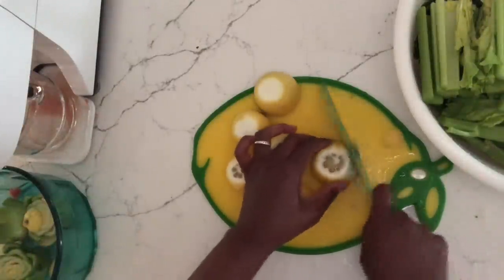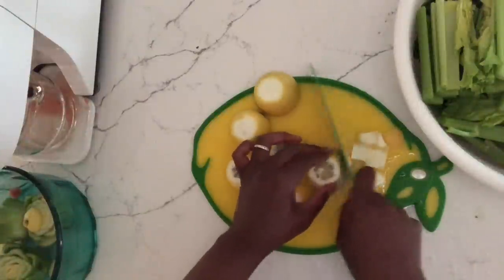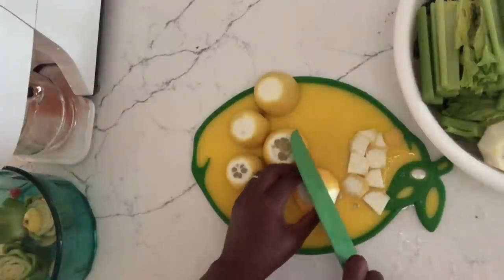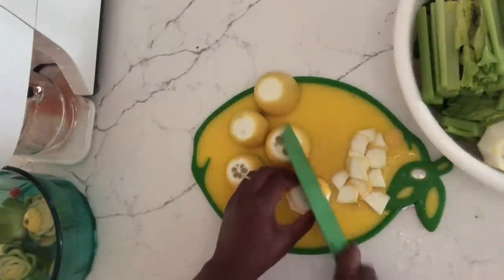That's how I combat the expense of juicing. I don't buy $10 coffees or other expensive things. I take that money and put it into my juice. It's just an example — I'm not saying you buy expensive handbags, but I'm just trying to make a point.